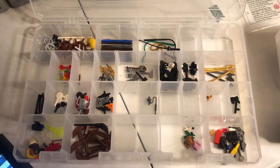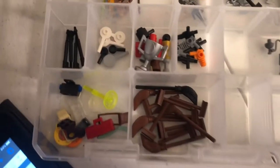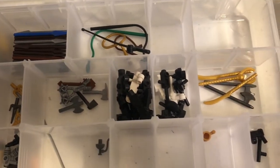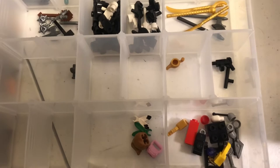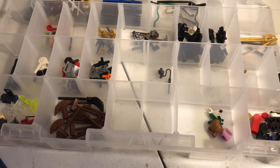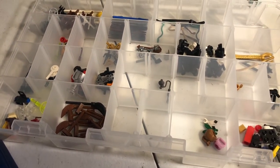Hey, Just Bricks here with another video for you tonight. I'm going to be adding these minifigure accessories from a couple of used lots to my store. Some of these may already be in my store, just not in these colors, or I just haven't gone through and taken the time to list them. I'll probably time-lapse for part of it and maybe come back if I see something interesting.